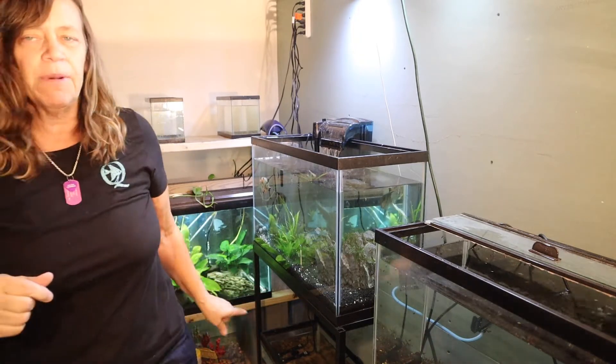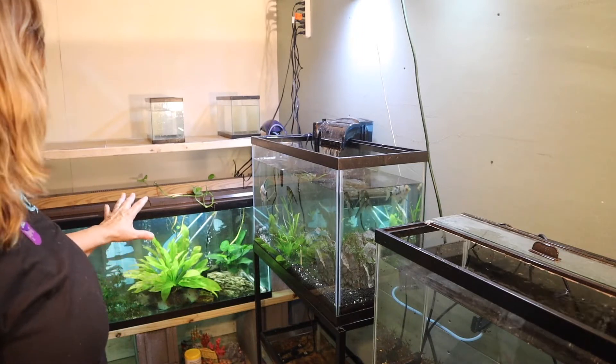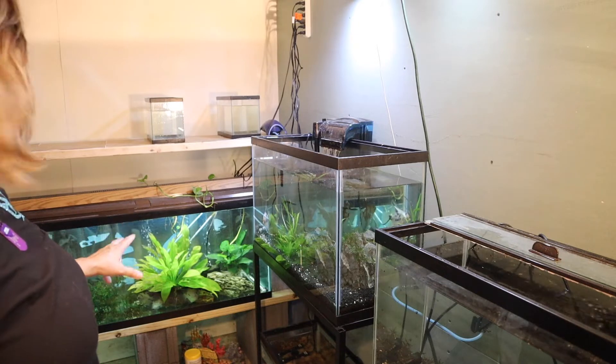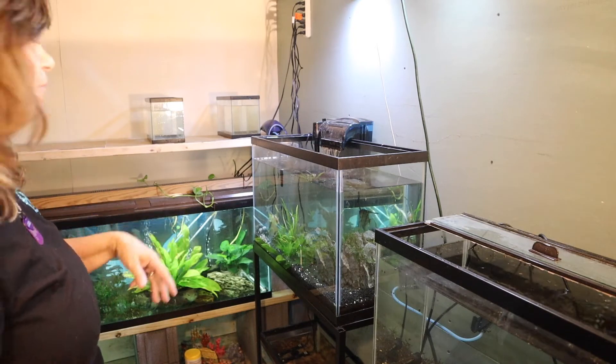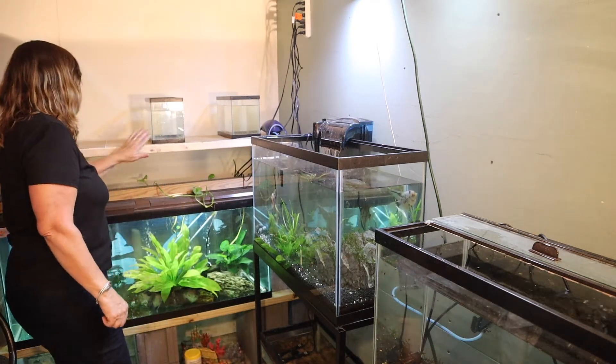This is the first time I've tried this kind of tank, this kind of setup, and I did it for my 55 gallon because I needed it lower to the ground. I didn't want it eye view because I knew I wanted this shelf for the benefit. So let me bring them down and check out my beauties.